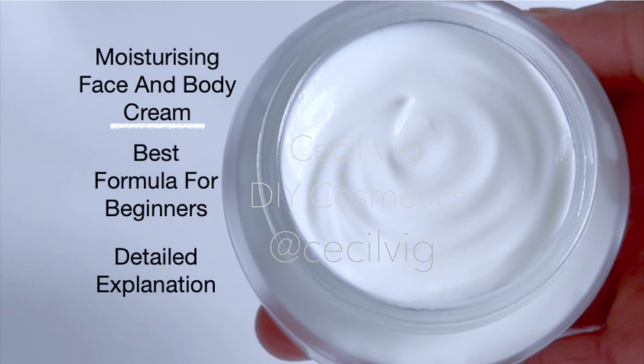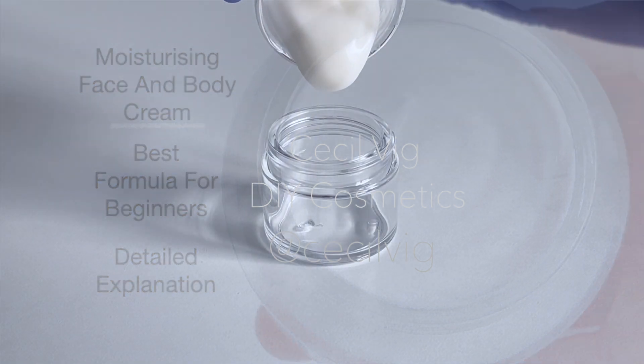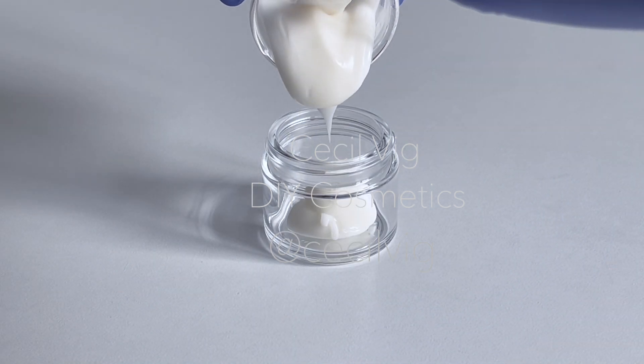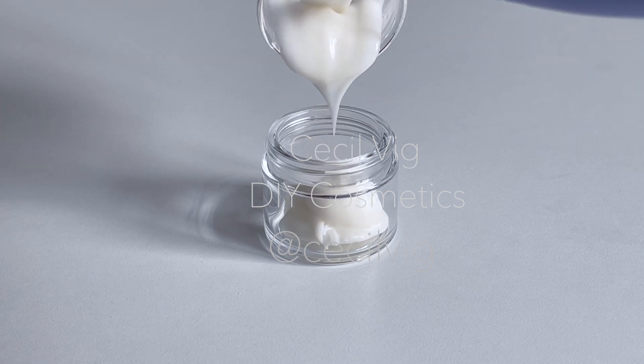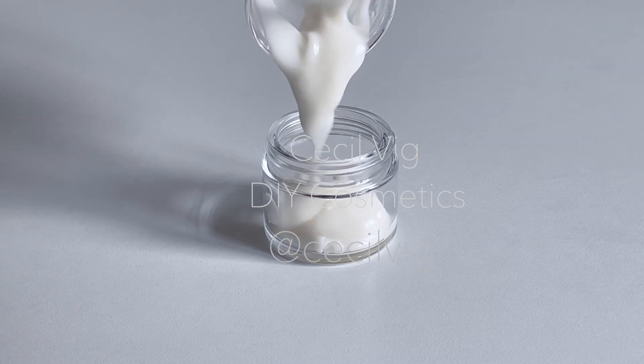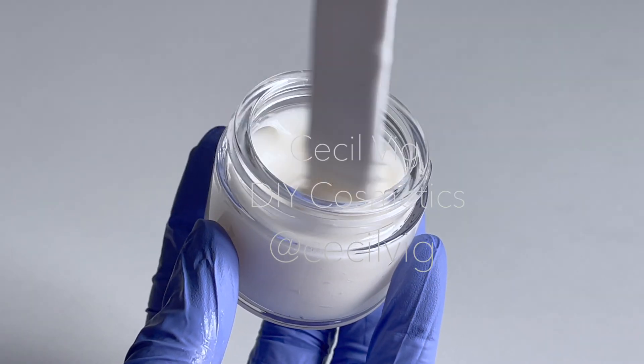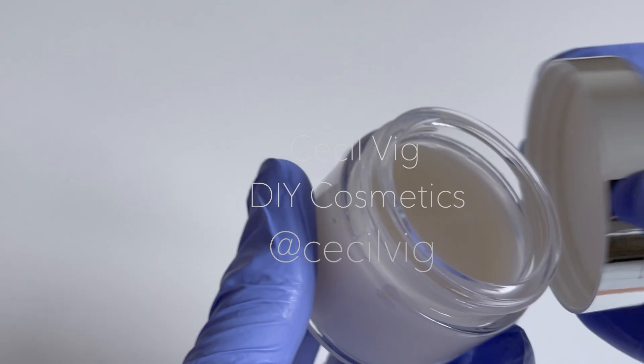please watch this video of mine where I give you a quick guide on how to determine the shelf life of your homemade product — I will leave the link in the description box below. This cream can be used on the face and the neck area in the morning and in the evening. Apply your sunscreen after applying this cream on the face.